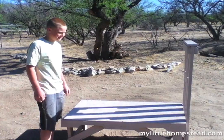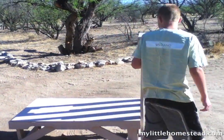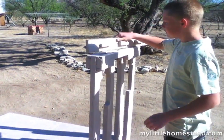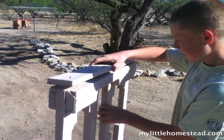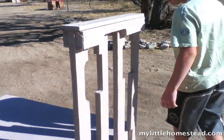It fits right in there. We make a key to lock in the fourth board. This is our stanchion — we finished it last night. These are all the pieces. This is a key so that you can open this up, put the goat's head in, and then you'll be able to lock it.